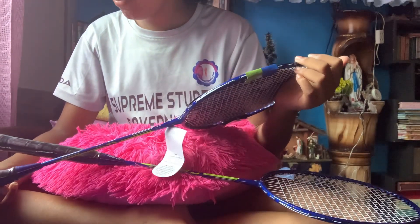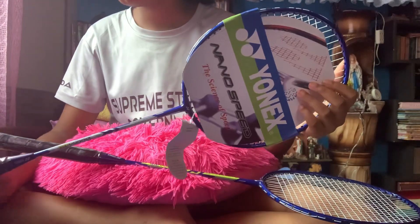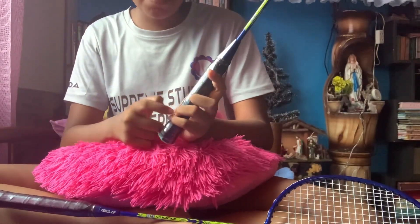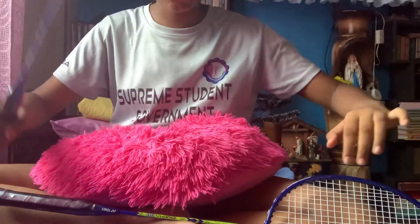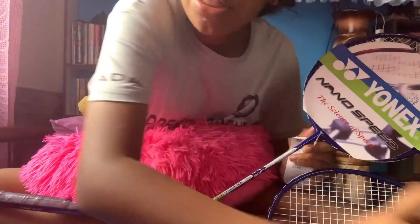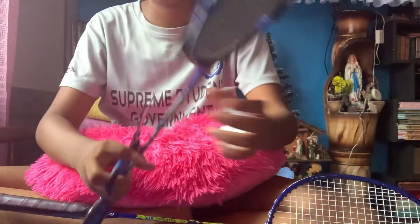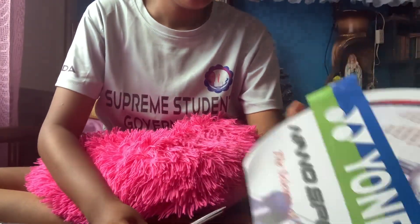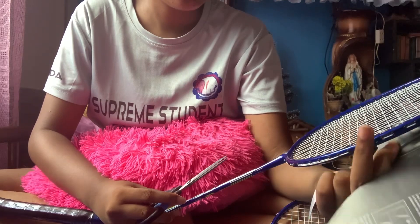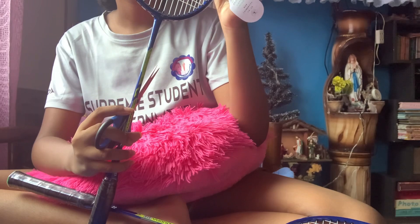I bought a grip but I don't know when it's coming. It's a little bit soapy. I'm not going to take the plastic off until I get the grip, because I don't want it to have scratches like my other badminton. Since I'm not the only one that plays on my other badminton, it has scratches on it. I'm going to be really careful with this.